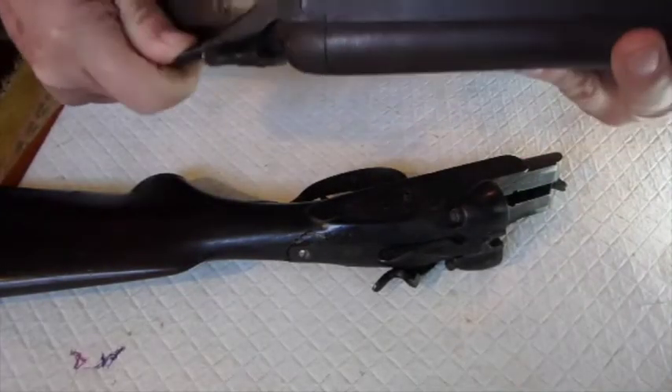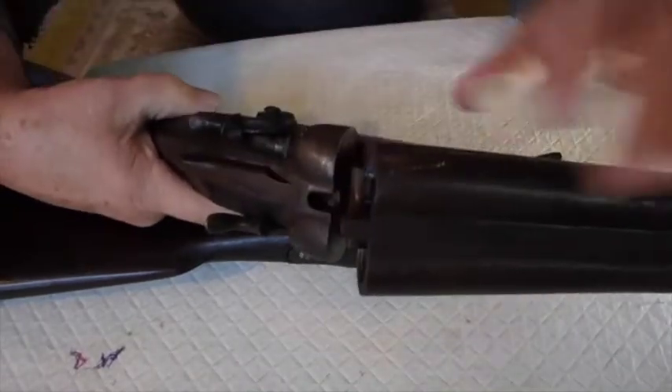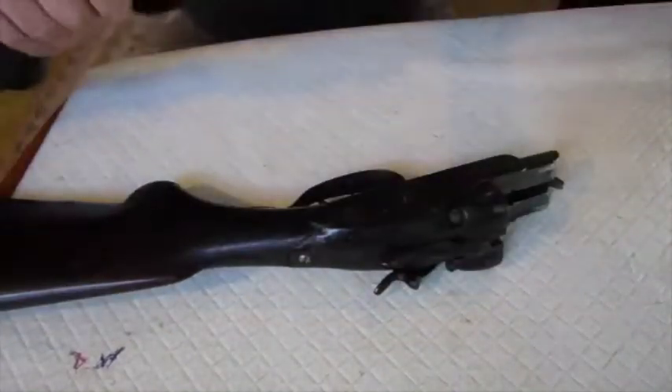You release it by pushing that. It allows this to break open. Put your shells in there. Close it. She's ready to go. That's how that works.